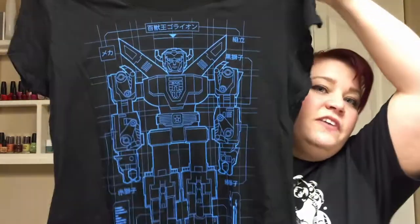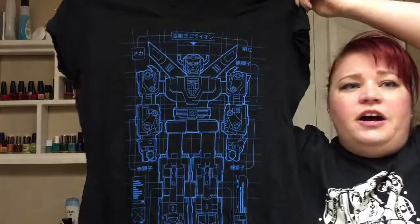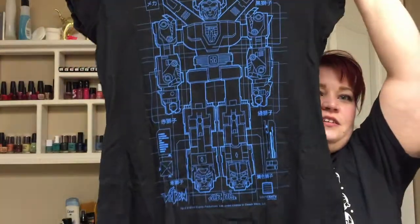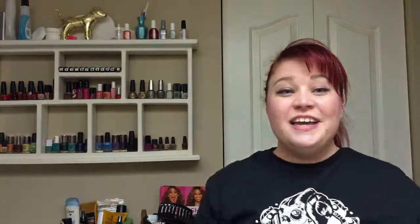So let's rewind! First thing we have in this box is a shirt. We have a shirt and it's a blueprint of Voltron. Very cool shirt. Love this. Super awesome. New shirts! So we got a Voltron shirt.